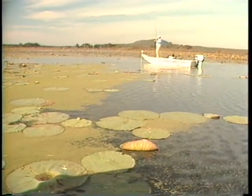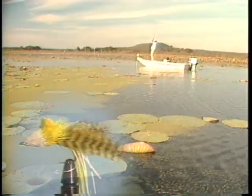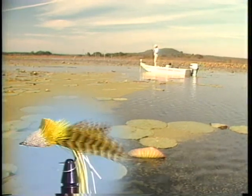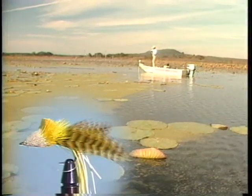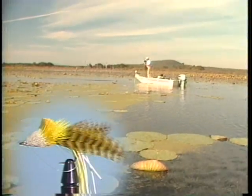There he is, right in that pocket. Let me get him out of there. Get out of there, fish. Those lily pads — there had to be a fish in that pocket.